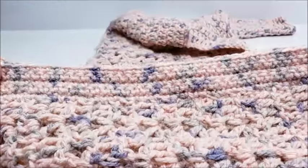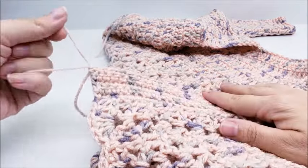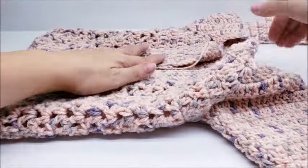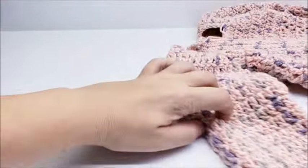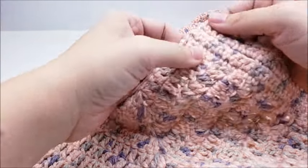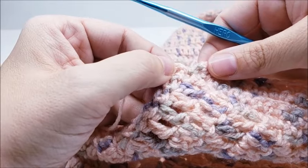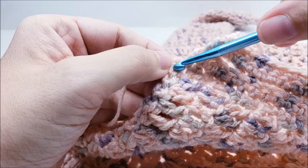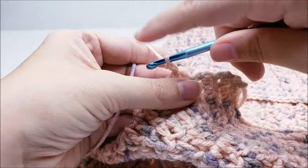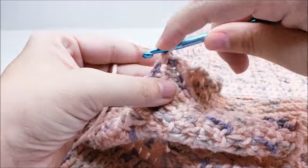Finish the five rows of single crochet on the button side and clip your yarn. Now we work on the collar — that's the last thing to do besides sewing on the buttons. Start up here on the very first row — the starting chain — and chain one, go right back into it, and single crochet. Work one single crochet in every stitch all along the collar until you get to the other side.